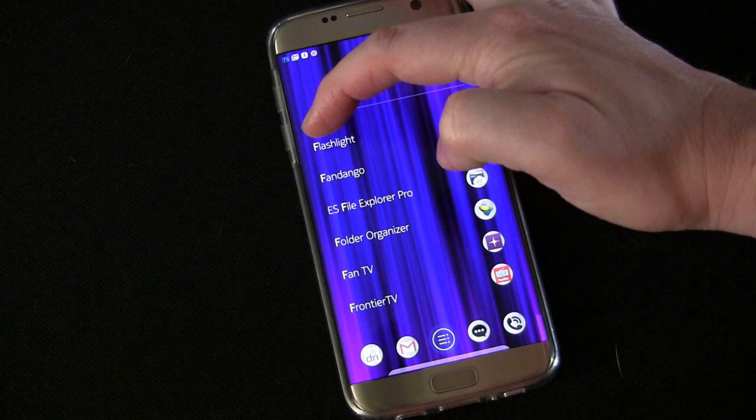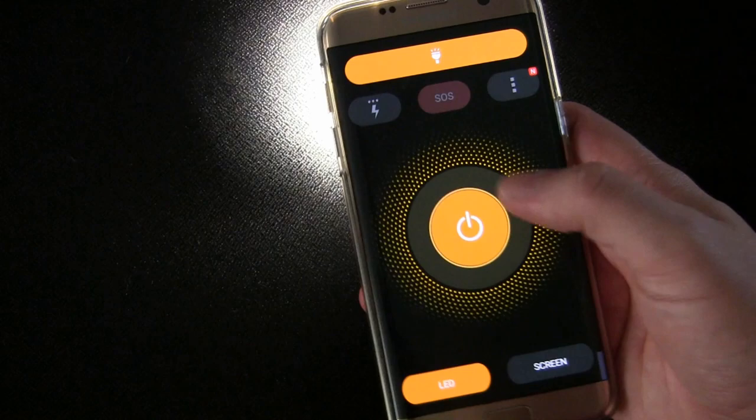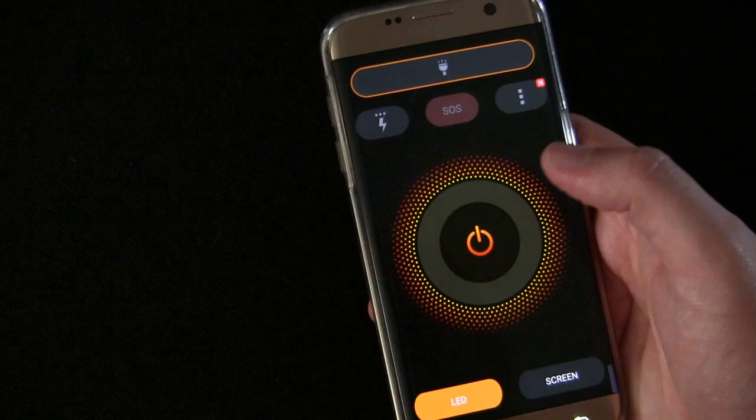Here we are on my phone and you see the Flashlight app. It's named appropriately because it is a flashlight. As soon as you turn it on, the LED on my phone is on. There's a big on/off button right in the center, so it's easy to tap — that's one reason I like it.